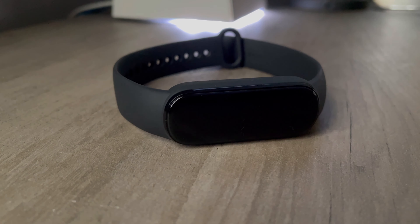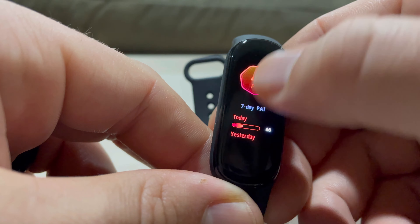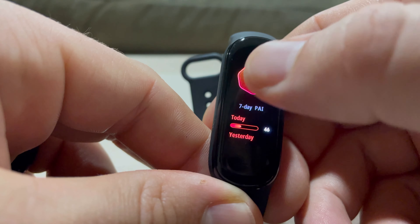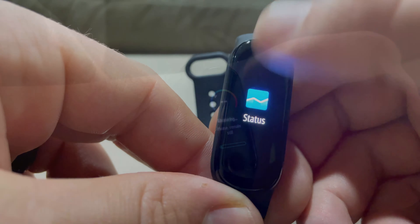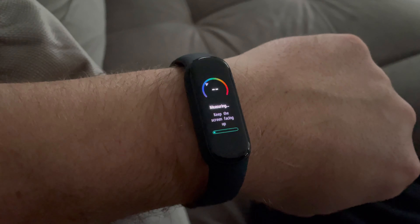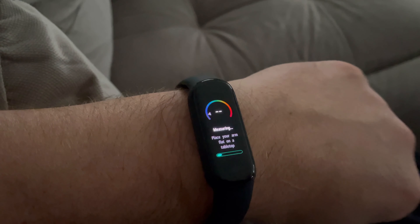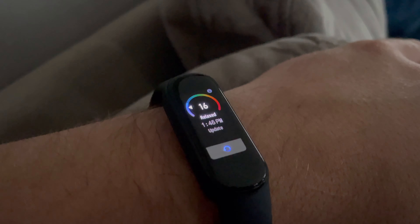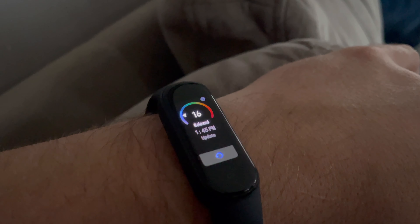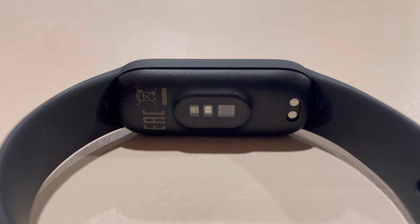There are a couple of other algorithm-based metrics. One is called Pi, which converts data from your heart rate, activities, workouts, and health stats into one score of basically how healthy you are. The other is a stress metric, which takes your sleep, workout history, and activity and converts it into one metric to tell you how stressed you are. I don't really trust these algorithm-based metrics all that often, because everyone is different, handles stress differently, and health is different for everyone. So take these with a grain of salt.